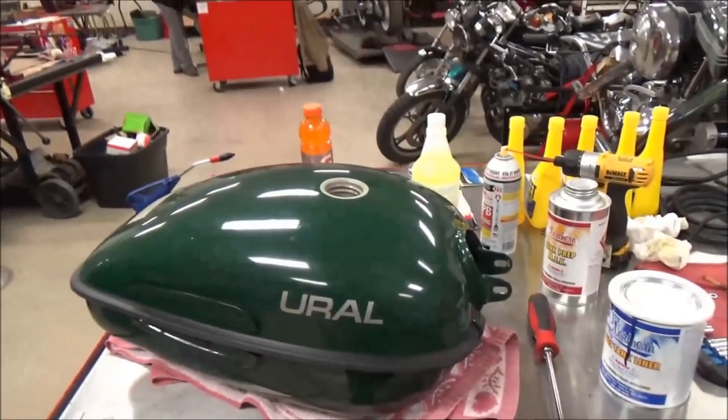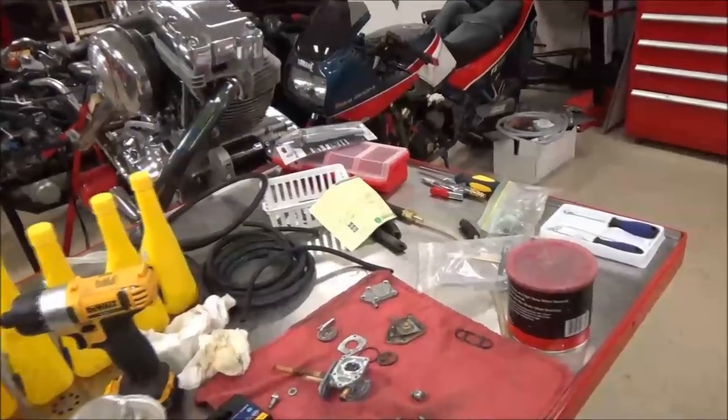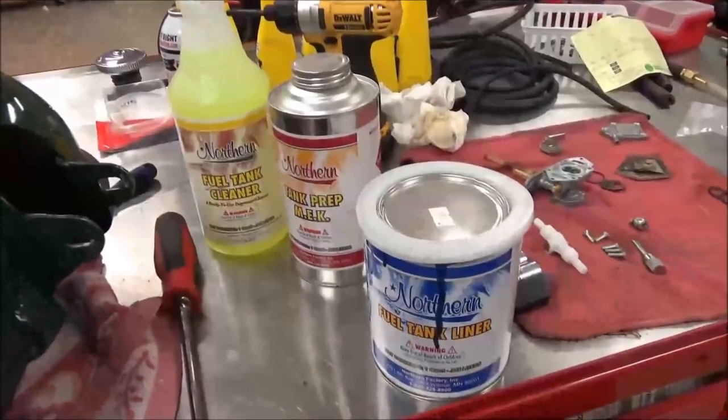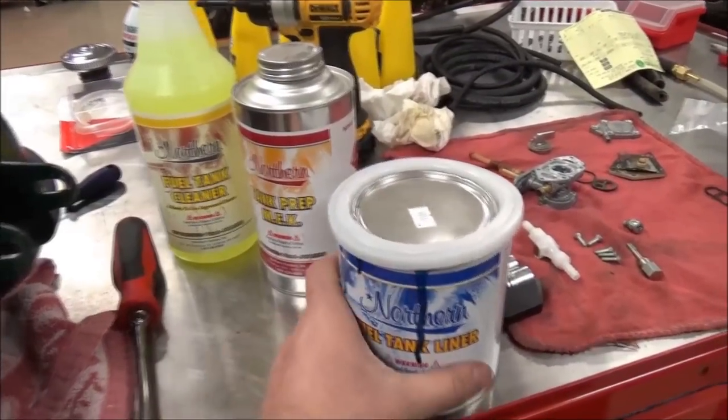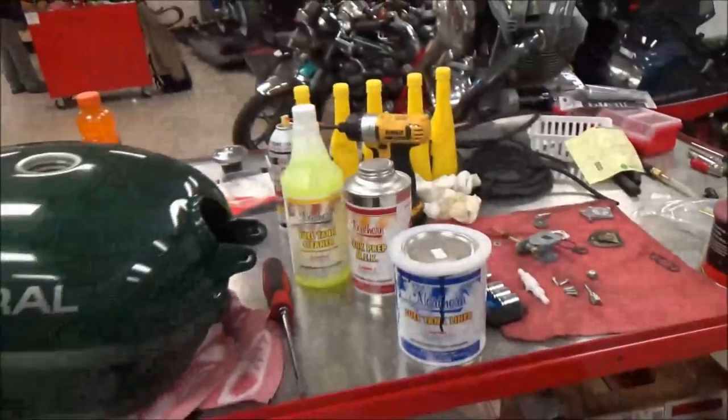We still have more work to do. We're going to use a prep tank kit. There are multiple brands out there — I've had really good luck with this one. It seems to adhere really well. This is the Northern brand fuel tank liner.